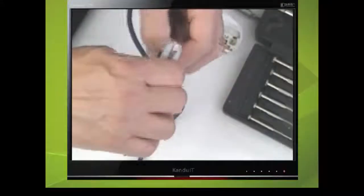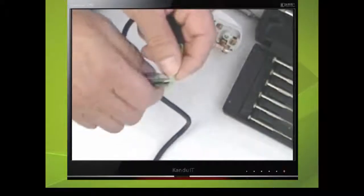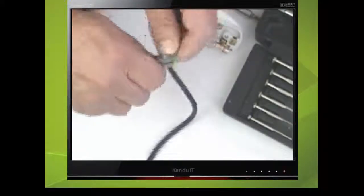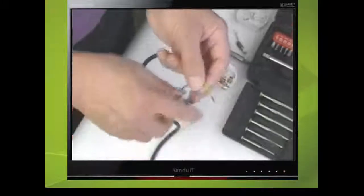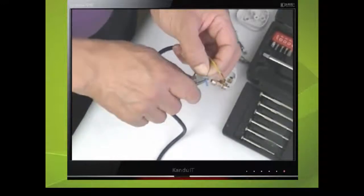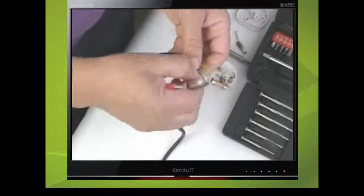Each of these wires will need stripping back to expose about 10mm of bare wire. Use the wire cutters and rotate the wire while nipping the insulation. Be careful not to put too much pressure on, as this will cut straight through the wire. Do the same to the other two wires.